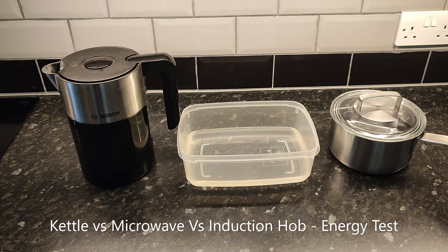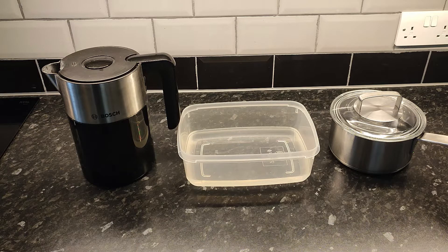Hi, so in this video we're going to compare to see what methods of heating water use the most or the least electricity. We've got each of these things filled with one litre of water which I've weighed out. One litre weighs one kilogram.